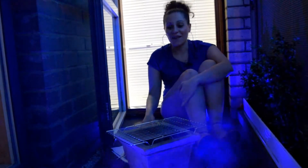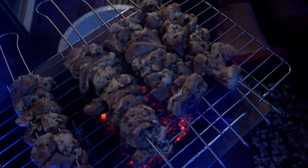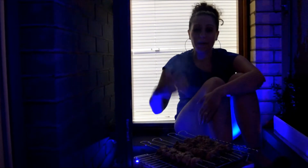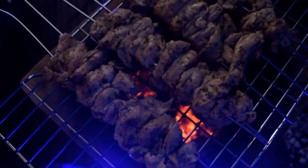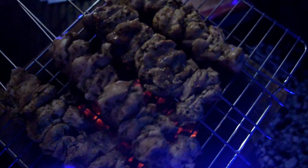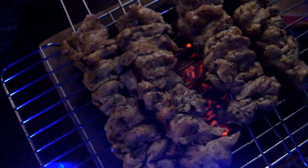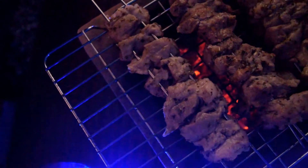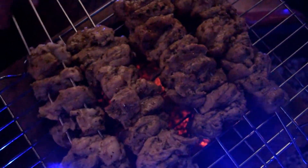My coals are nice and hot so I'm going to start putting my meat on. Because our barbecue is really small our coals don't heat up that quick, so we turn our souvlakia every few minutes. Whereas if your barbecue is bigger, your coals are going to be hotter so you should turn them a little bit more frequently, just so that they cook evenly throughout and don't burn on one side.